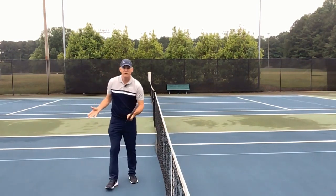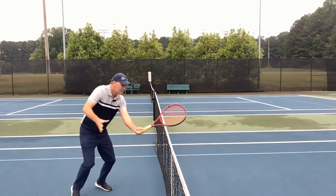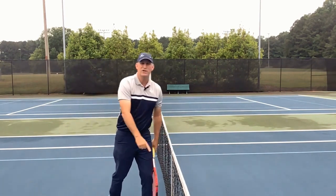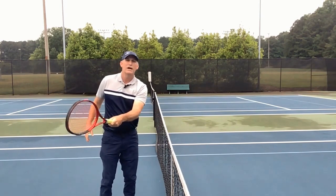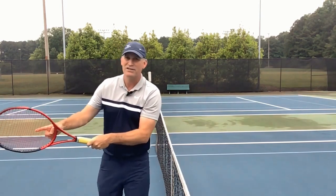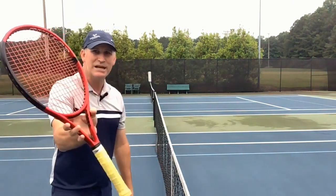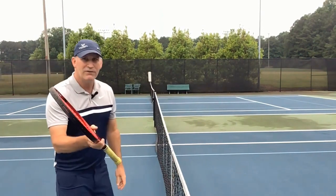Here's how you practice: just do a double-hop split step here, then volley — double-hop split step, volley — using the net strap as your guide. When you start to come off the net strap while practicing, you're going to start telling a bad story. For the backhand volley, I like to use the top hand and just practice some off-handed volleys — you're right here low, then push and freeze.